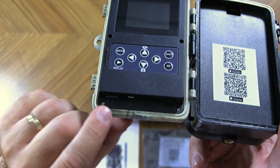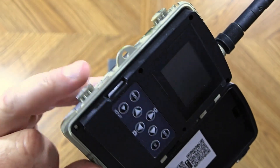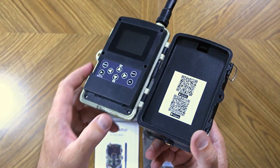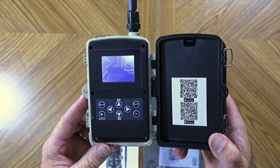Now I have the included SD card, the SIM card, and eight AA batteries all installed inside the camera. Next we should be ready to turn this camera on and see if we can set up that live feed.